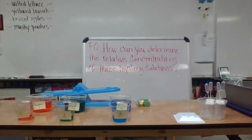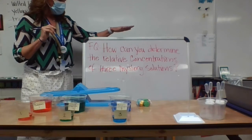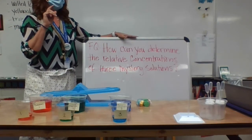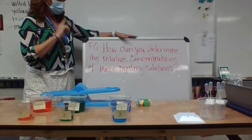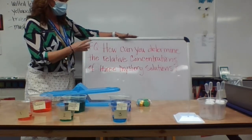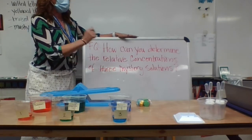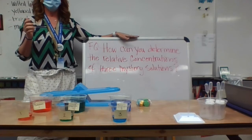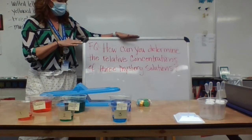Welcome to investigation 3.2. 3.3? 3.2? 3.3. How can you determine the relative concentrations of three mystery solutions? The name of this investigation is called mystery solutions.